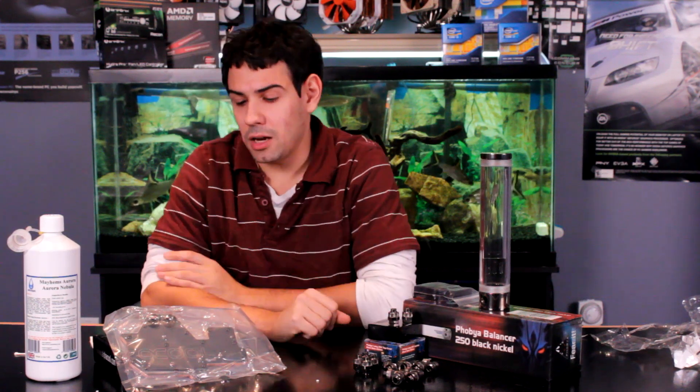Hey guys, welcome to TechSource.TV. My name is Dan and today it's more like an update video on what's up to come on the show.